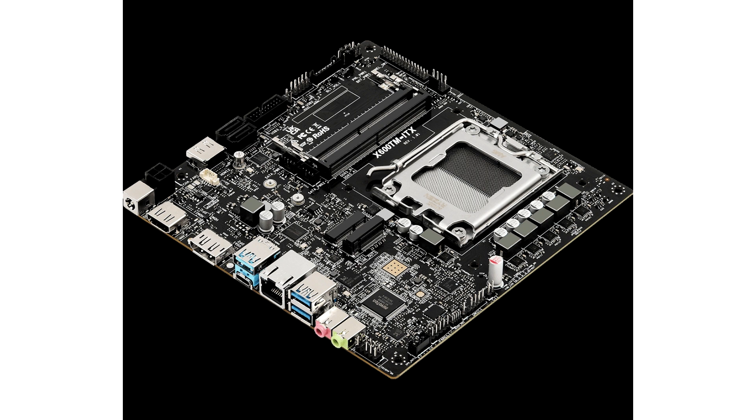The ASRock X600TM ITX motherboard, on the other hand, does not possess the ability to handle higher-end chips and doesn't utilize any dedicated heatsinks over the VRM for cooling. The X600TM motherboards are ideal for mini PCs, AIO solutions, and home theater PCs due to their compact form factor without sacrificing the necessary features.